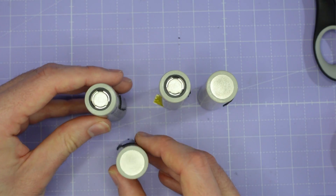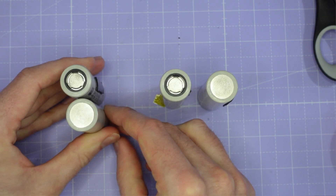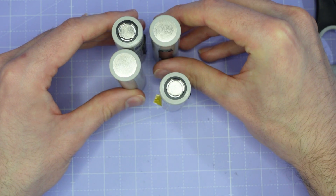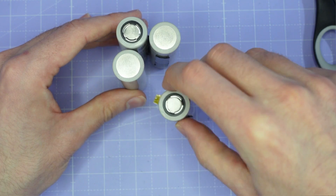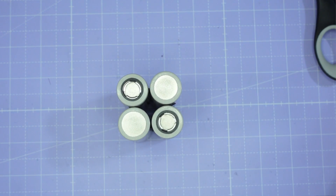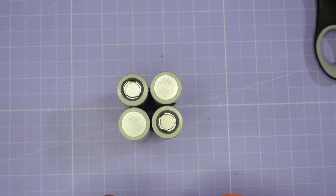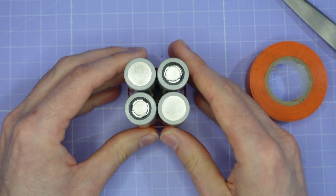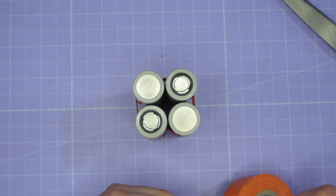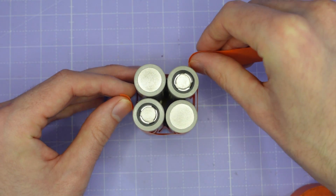We need the positive and negative side of the cell next to each other, then another negative on that side and finally positive. Then just for some extra security I'm going to wrap it in a couple of strips of this orange electrical tape to keep it all nicely together. The foam double-sided tape is really doing all the work here holding these cells in place; the electrical tape is really just an extra layer to stop anything from coming apart.